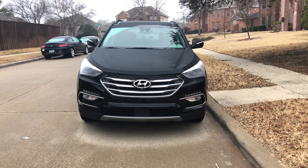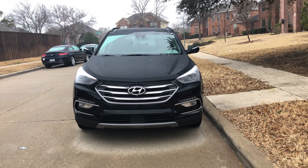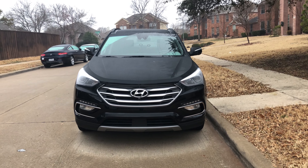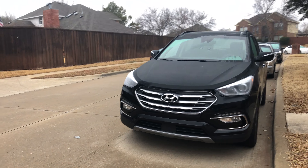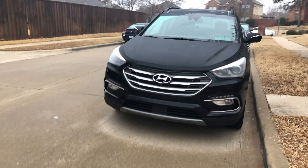I am here with the Santa Fe Sport. I did review the full-size version of this car, which you can check out on my channel — I'll link to it in the description and at the end. But let's talk about the Sport a little bit first. Sport actually does make it feel a little better, as we'll talk about in the drive review, which is kind of neat for this class.